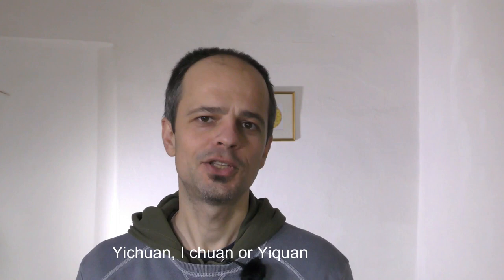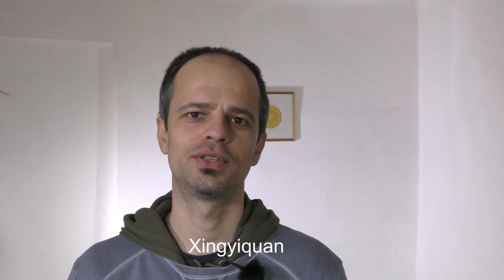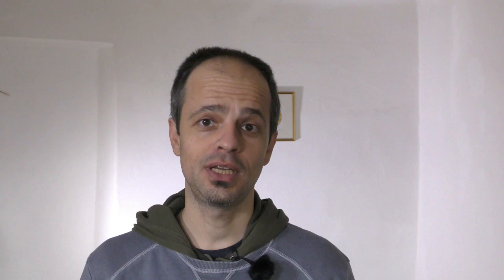Yi Chuan is a martial art which derives from Xing Yi Chuan. It is an internal martial art as well as an internal meditative practice. Xing Yi Chuan is translated as 'form intention fist,' and when Xing is removed and only intention fist remains, you get Yi Chuan.